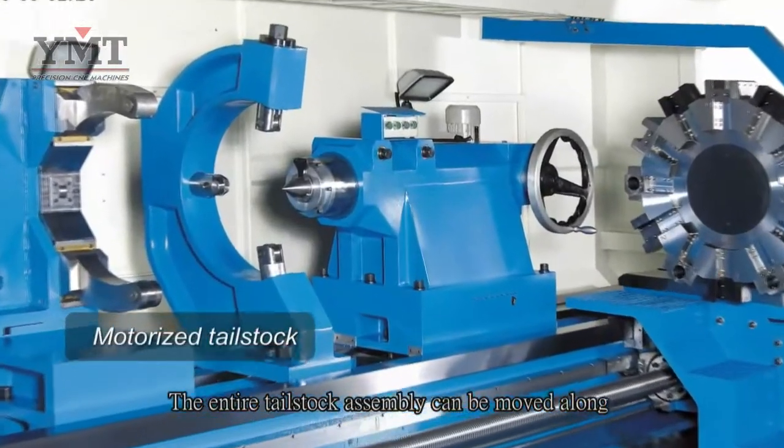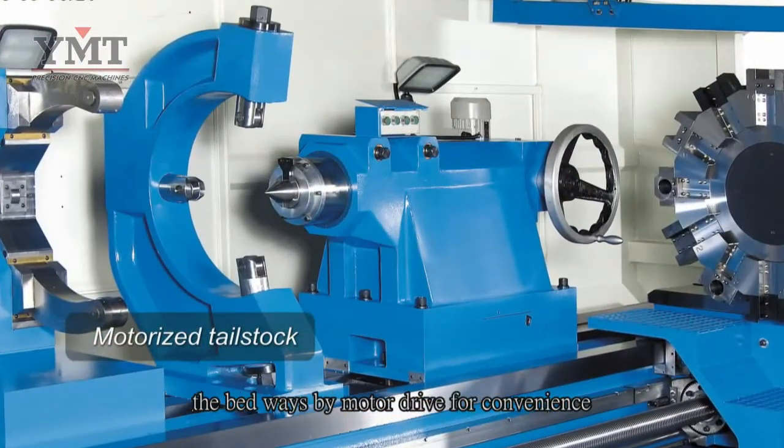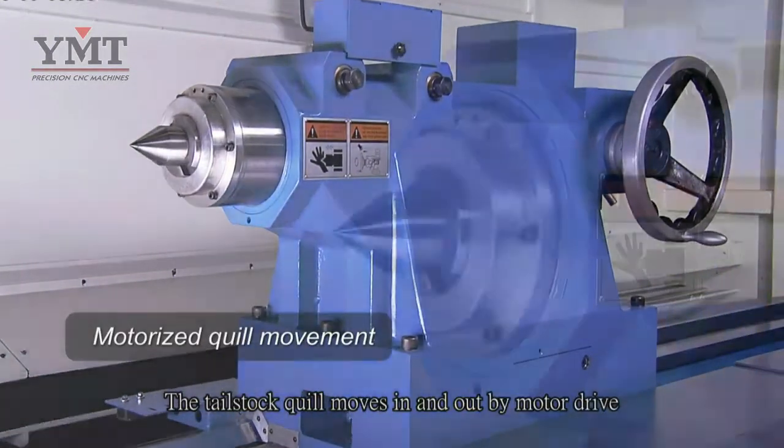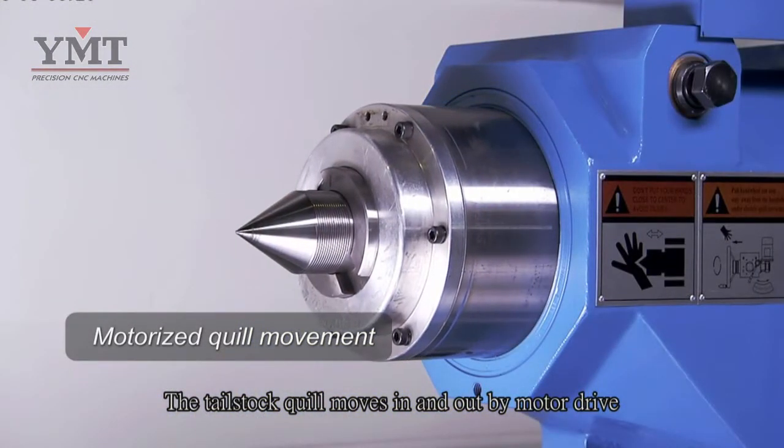The entire tailstock assembly can be moved along the bedways by motor drive for convenience. The tailstock quill moves in and out by motor drive.